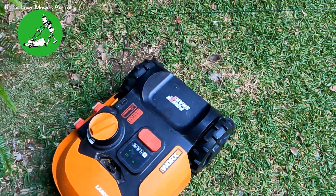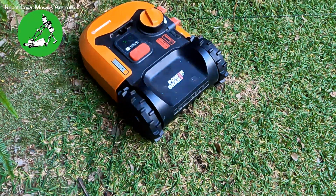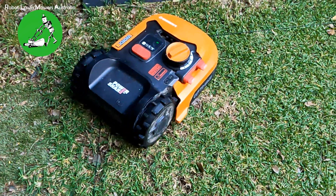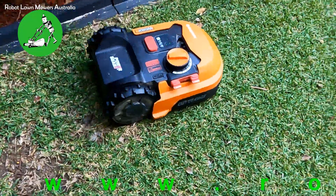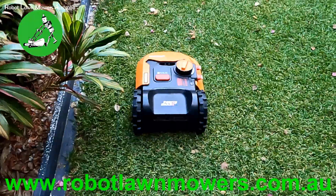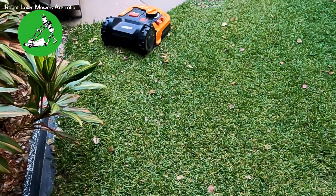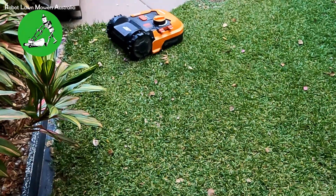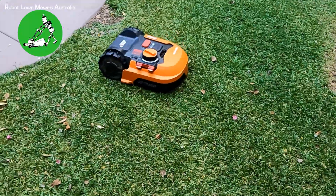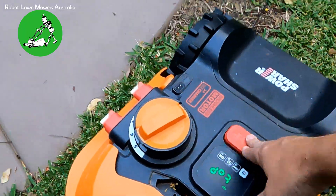It could also be something else — if a robot isn't turning properly it could be the motors and gearboxes — but in this case the erratic behavior is simply because the boundary wire resistance is too high. The robot just wants to stay very close to the boundary all the time. As soon as it leaves the boundary wire, it turns back and tries to return to it.